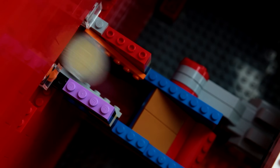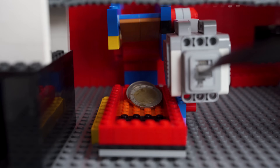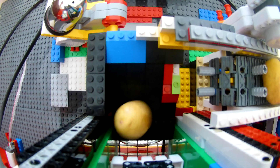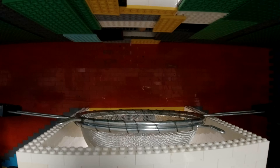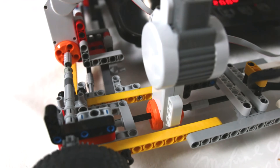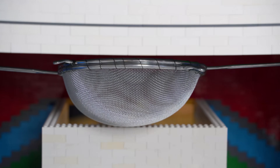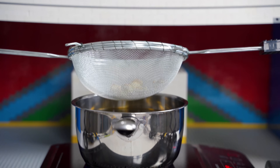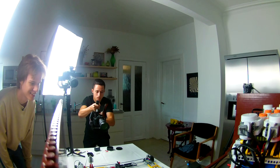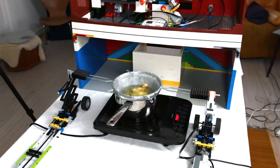Behind the scenes, the 2 euro coins are registered by a light sensor. When the desired selection is chosen, one small potato is dispensed one at a time into the super powerful potato press. Once it has gone through, the now-cut potatoes land in a frying strainer held by the transport robot. This robot is able to move the fries over to the deep frying pot, where the potatoes are sunk into the super hot oil for about 5 minutes.